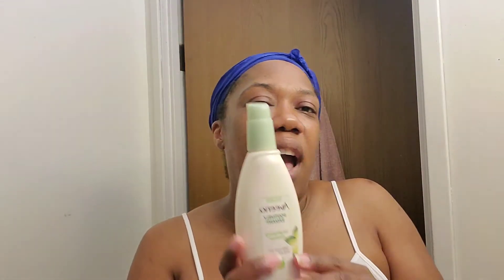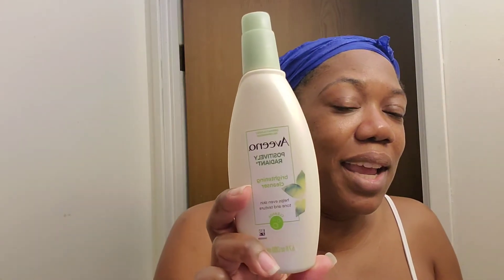In the morning I switch the face wash. I use the Aveeno Positively Radiant Brightening Cleanser — it's everything for me. You can buy it at Walmart, Target, CVS, Rite Aid, wherever is near you. After that I use one of the two toners, same as before.